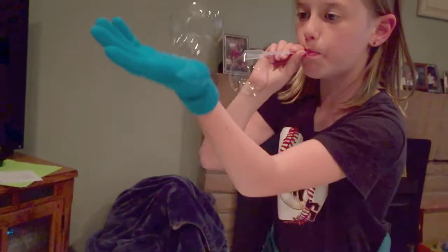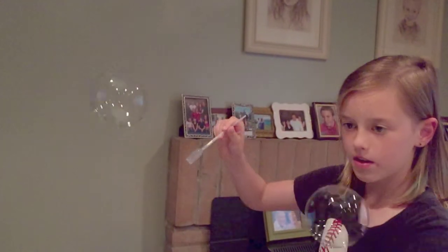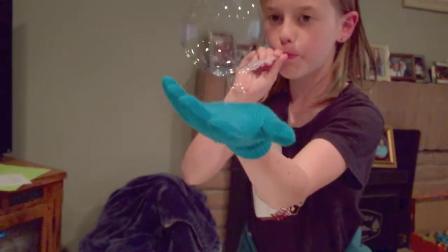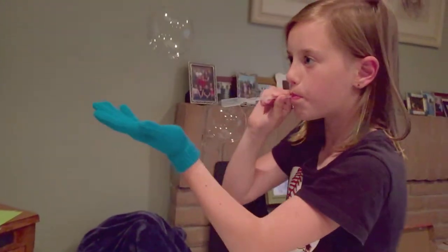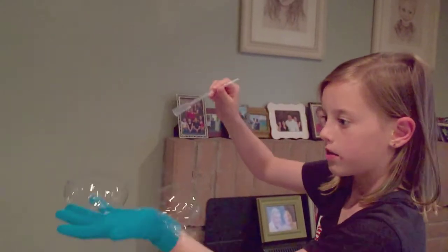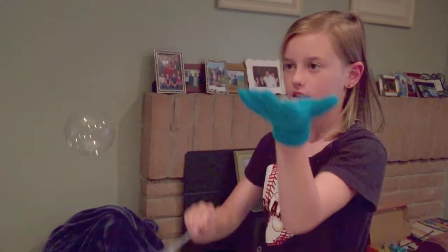We hope you enjoyed this video! Remember to place in the comments below how many bubbles inside a bubble you got, and remember to click thumbs up — we really appreciate when you do that. And subscribe — thanks for watching!